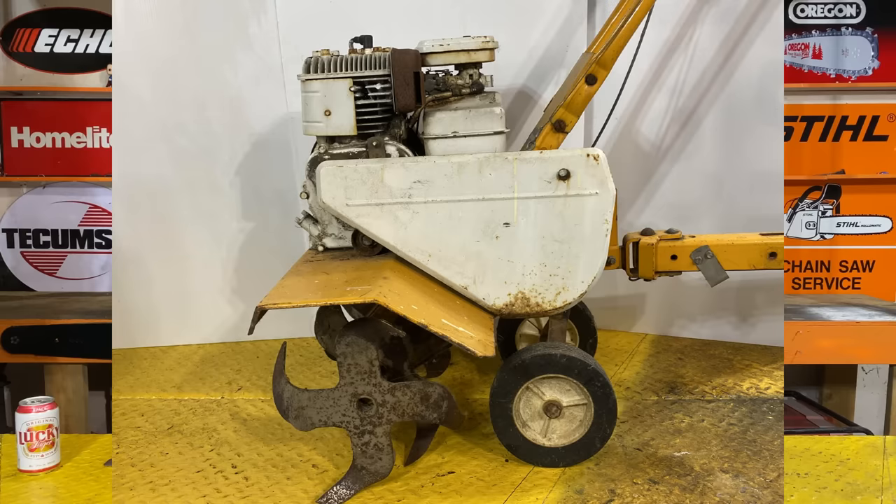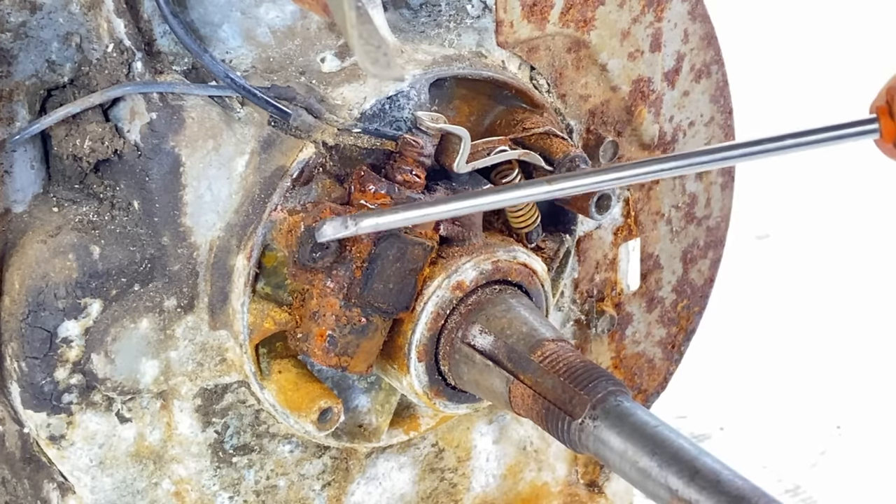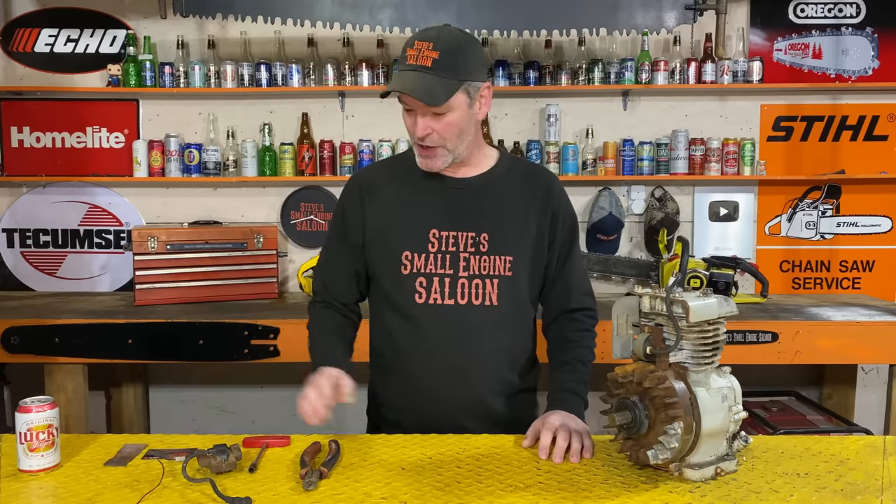I've been filming this video series on getting this old tiller running with this five horse Briggs and Stratton engine. If you guys are following the series, I am so sorry - we ran into a setback. This thing did have spark; I showed you how we did the points to get spark, but now it doesn't have spark anymore. I think I've actually blown the condenser out. No matter what I do, no more spark. I'm done with the breaker points - today I'm going to show you what I've been doing for years: upgrading this engine to an electronic ignition system so we never need to worry about those breaker points and condenser ever again.